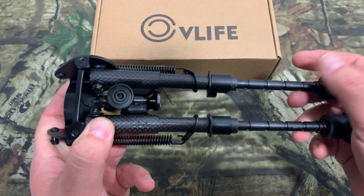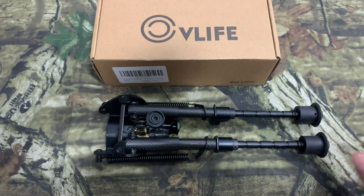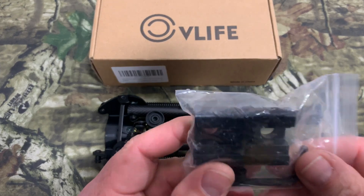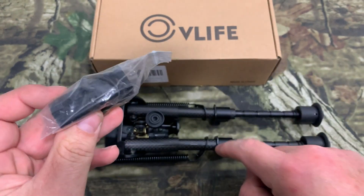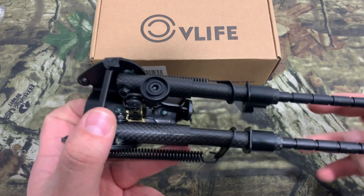This is a 6-to-9-inch bipod. As I showed you, it comes with the Picatinny adapter, which helps install any Picatinny rail or Weaver rail mount to give you that stud right there to mount this to you. It's made to be high and low temperature resistant and corrosion resistant.